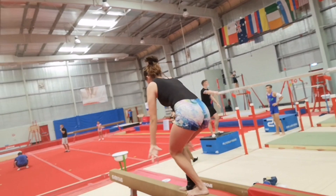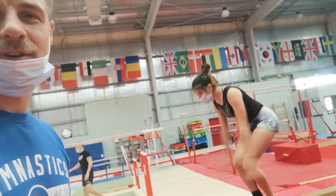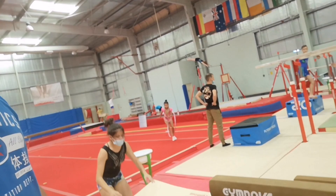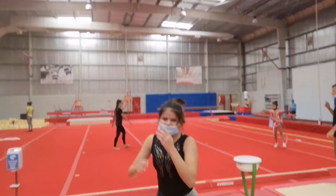Now we're gonna move on to beam to see some beam work from Carol. Awesome! How do you feel? Good!